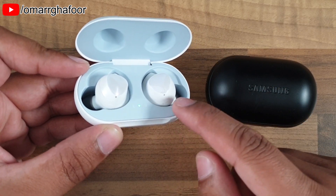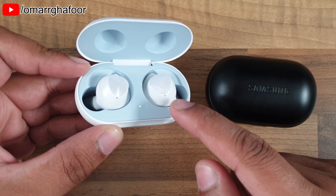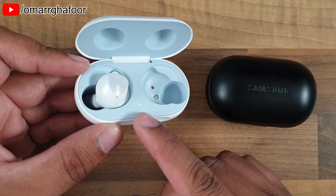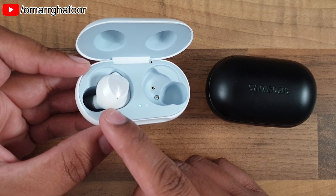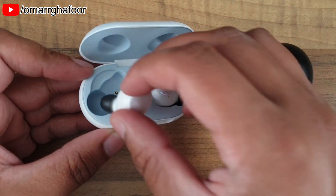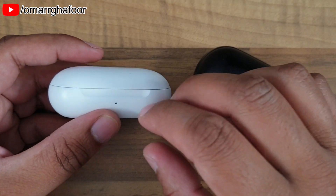The only way you can check the charge on each of these buds is to take one out — that indicator light will show the charge for that one — and then take the other one out. Apart from that, you'd have to look on your device, your phone or your tablet. There is an indicator light on the front which shows the charge on the case.